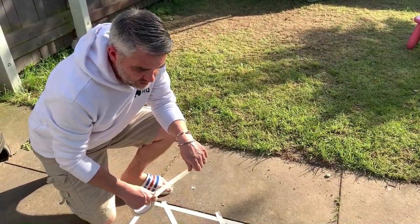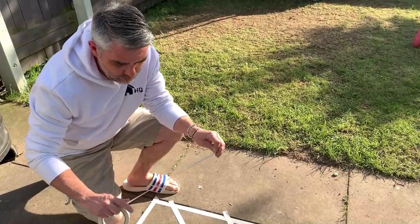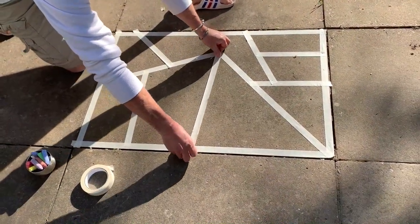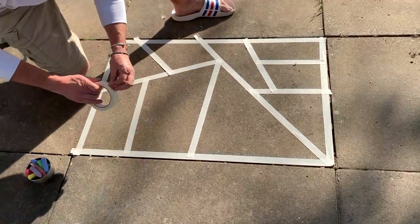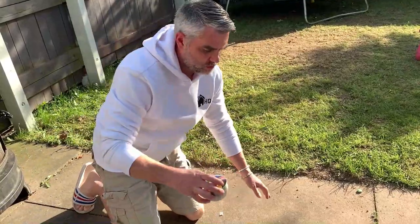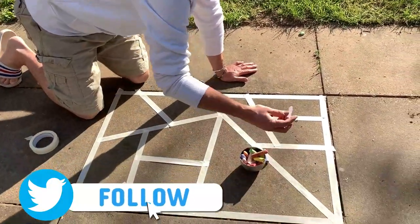Now, if you're lucky enough to have an outside space like a yard or a garden, you can also do this outside. I've already started setting my pattern up — I'm just going to finish it off with my masking tape. And I'm going to take some chalks that I've already got and I'm just going to colour it in again.